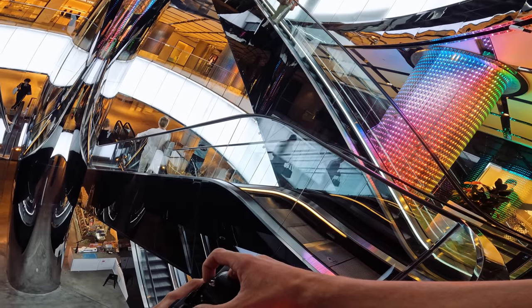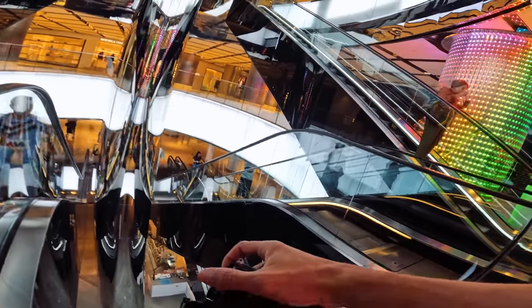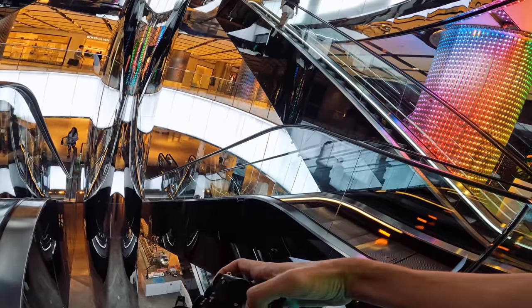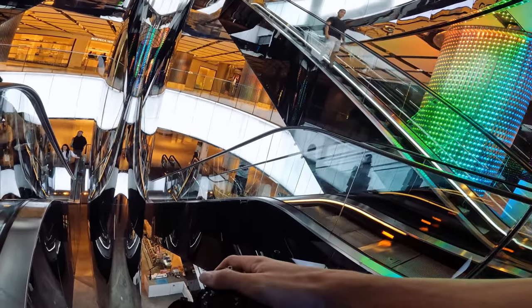While I'm waiting, there's a nice reflection shot there — you can see like a bunch of reflections. Okay, so we've got somebody going down the escalator now. I'm just going to wait for them to walk into the frame and put it back into autofocus.